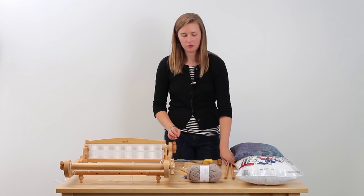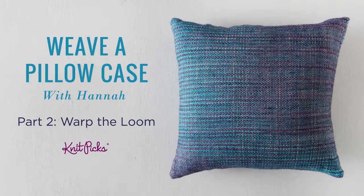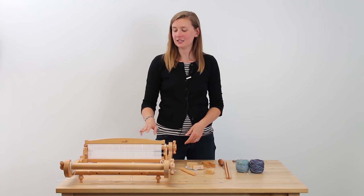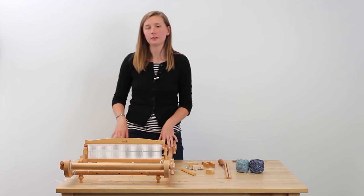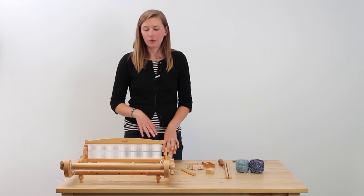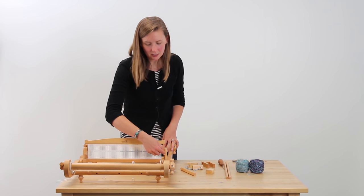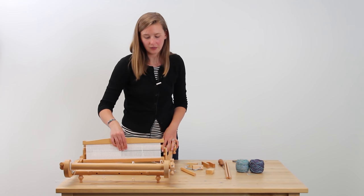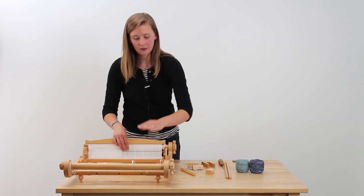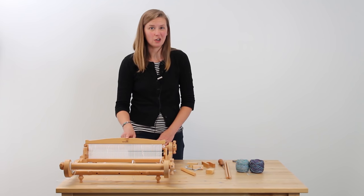The next step is we are going to set up for warping our loom. We want to identify the front of the loom — you can tell it's the front because the slots within this piece are pointing towards it, so the heddle will be able to move in towards you when you're facing it. The front of the reed also has Kromsky printed on it, so that's how you know which way it goes.